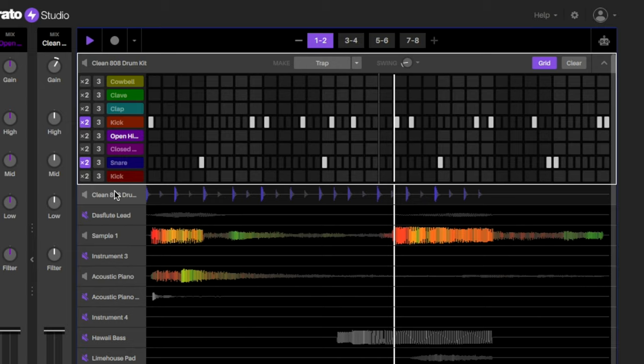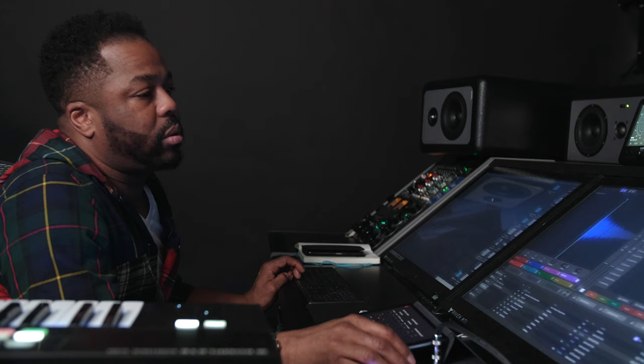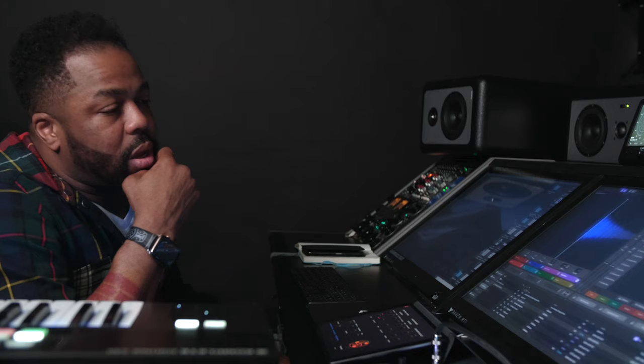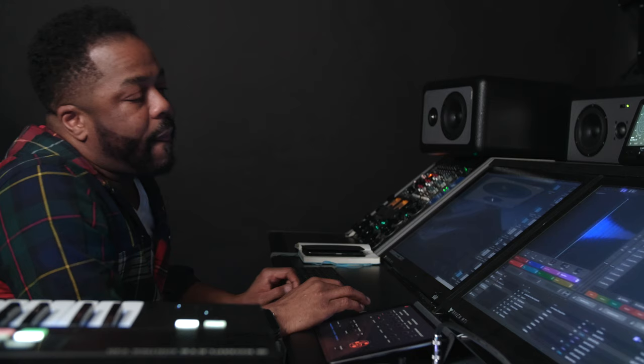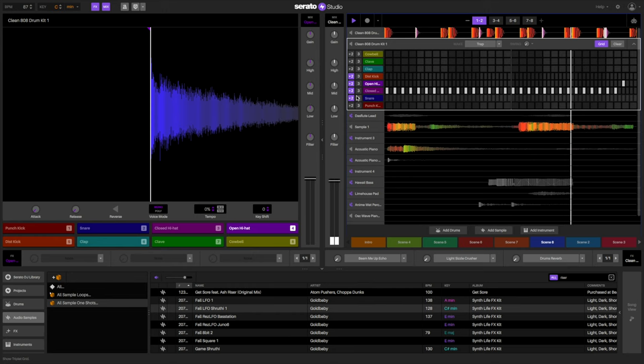From there, a simple hi-hat. I purposely left the hi-hats unquantized — not feeling overly processed, not feeling overly robotic. It just adds to the human element of records that sometimes people forget about when they're working inside a computer. So here we have the basic groove.